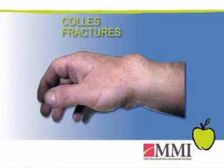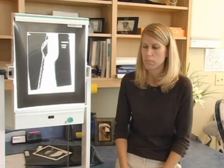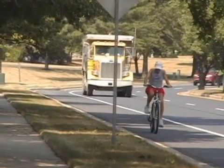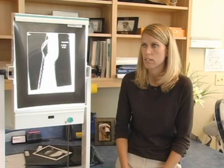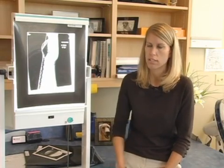A Collie's fracture is a fracture of the wrist, specifically a fracture of the distal aspect of the radius. It's more common as people are more active — with a lot of sports and biking. It results from a fall onto an outstretched hand, which is almost instinct for someone to put their hand out when they go to fall.